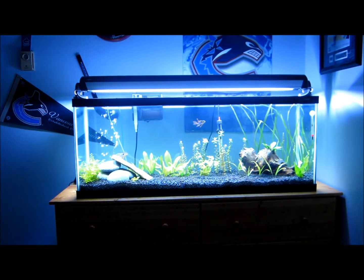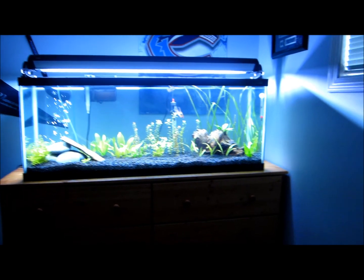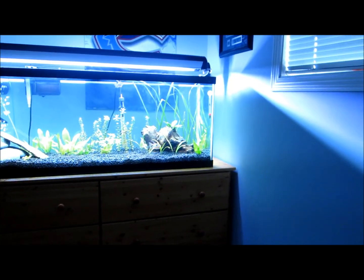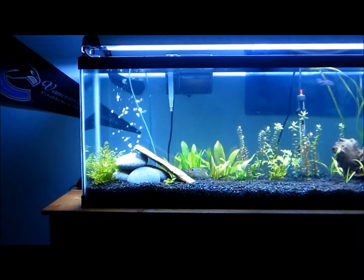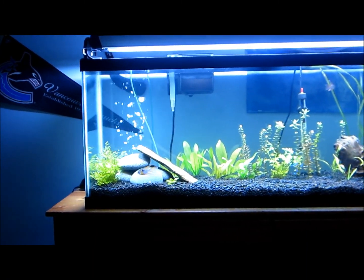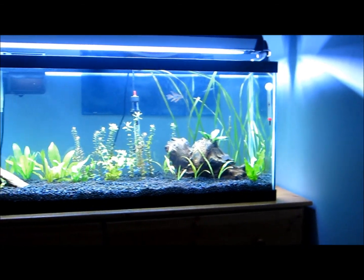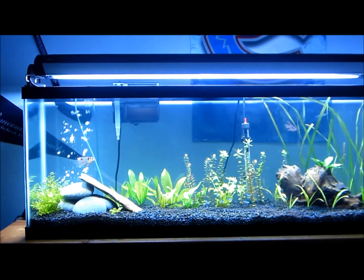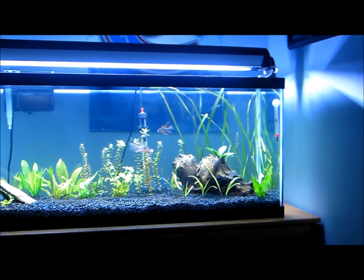And I'm also getting another Aquaclear 50 to add to this tank, because there's definitely not enough filtration. Especially on the far side — I'll zoom in there. As you can see, the water flow over here, there's a lot of surface water flow. But then over on this side, it's kind of stale. So what I'm going to do is — since I don't have enough outlets — I'm going to take out the bubbler from this tank, because the plants are already producing enough oxygen. And the surface movement produces oxygen as well. So if I just get another Aquaclear on that side, everything should be good.